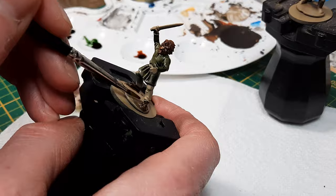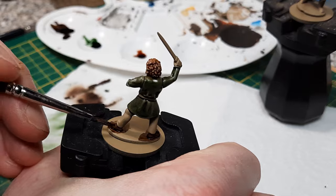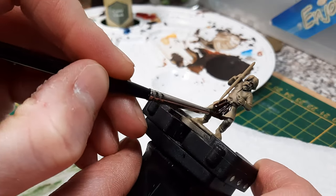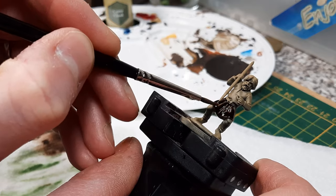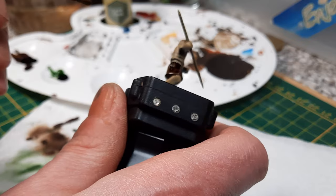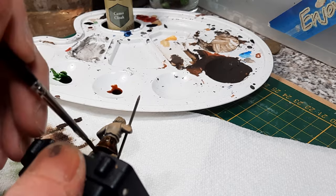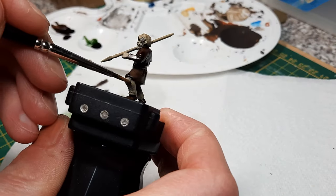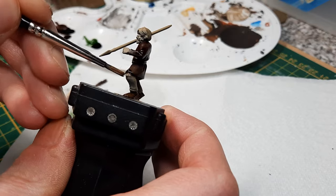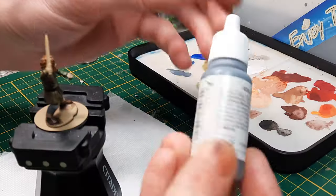One of the nice things about using Zandri Dust over a black base coat is that sometimes you can be pretty lazy and just get away with not doing anything to the Zandri Dust itself — maybe touching up one or two places but nothing more than that. It takes a little bit of practice to make sure you base coat properly so you don't go over the top.